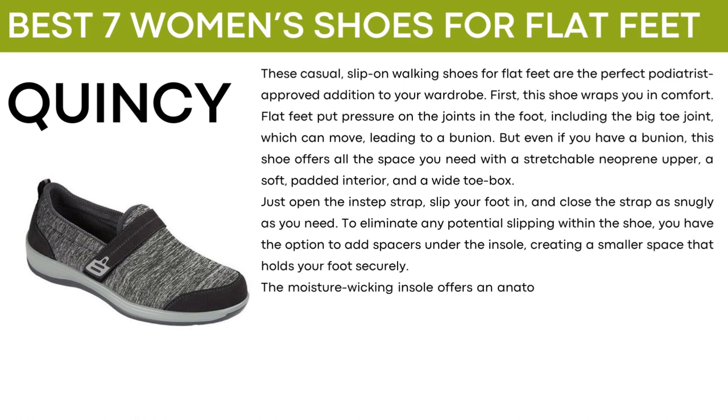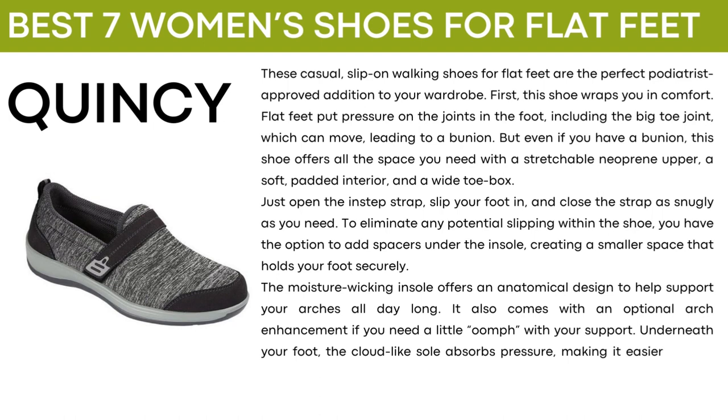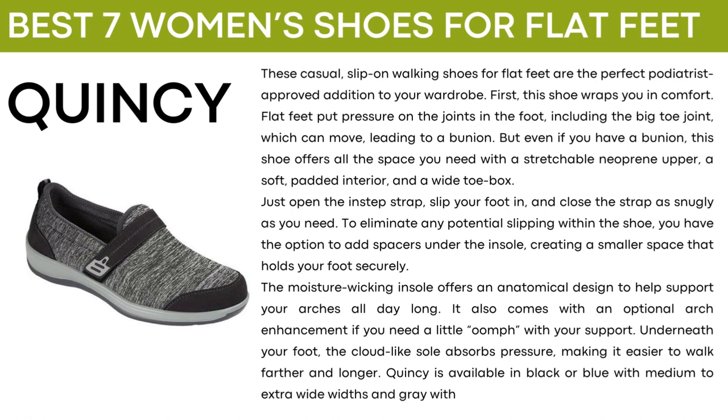The moisture wicking insole offers an anatomical design to help support your arches all day long. It also comes with an optional arch enhancement if you need a little more support. Underneath your foot, the cloud-like sole absorbs pressure, making it easier to walk farther and longer. Quincy is available in black or blue with medium to extra wide widths and gray with narrow to extra wide widths.